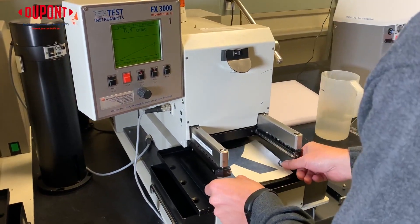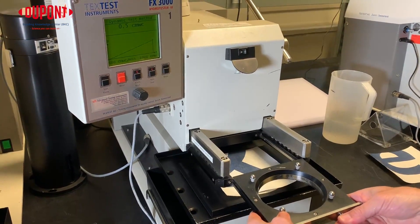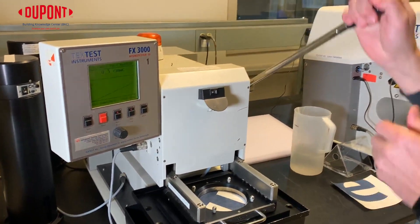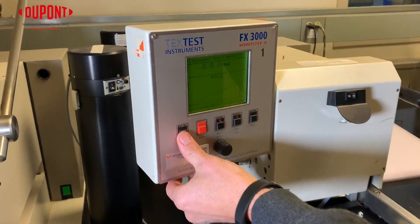To start the Hydrohead test, we take the sample of Tyvek and place it on the machine. We then clamp down, making sure we have a tight seal around the material. The test method is then selected on the control panel, which was the dynamic test method for this sample.